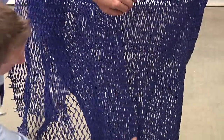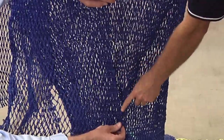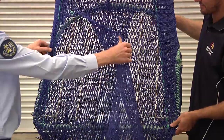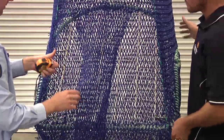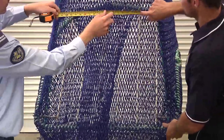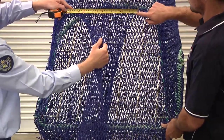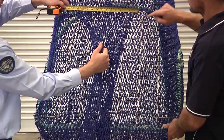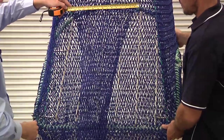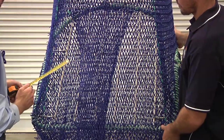On double-flap TEDs the outer edge of the panels may be attached to the TED section down the entire length. Next, measure the overlap on the double-flap TEDs to ensure it does not exceed 38cm at the point where the flaps attach to the TED section. This measurement is taken as the flaps hang and is not a stretched measurement. Ensure flaps are only attached together along their leading edge and the mesh size is no greater than 50mm.